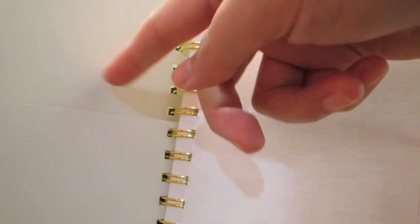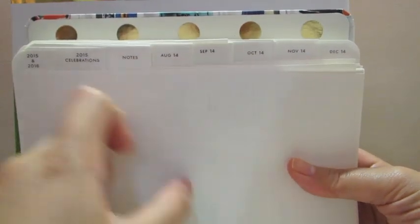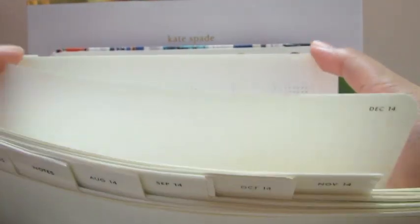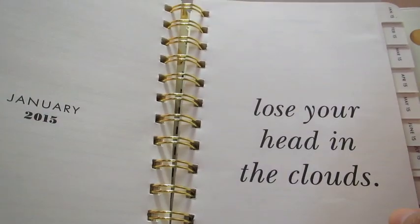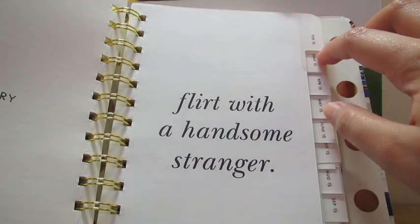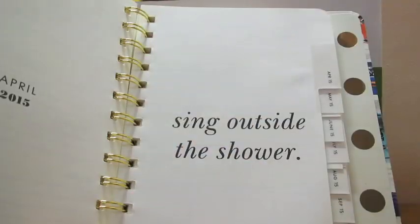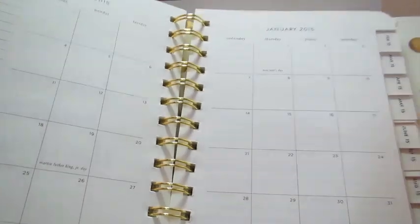What I really like about this agenda is that it starts from August this year until December, and then after that the whole of 2015 is covered. Each month there's a quotation or some words of wisdom from Kate Spade — it's all about taking the leap, going outside of your comfort zone, something like that. It's up to you whether you want to follow it or not.